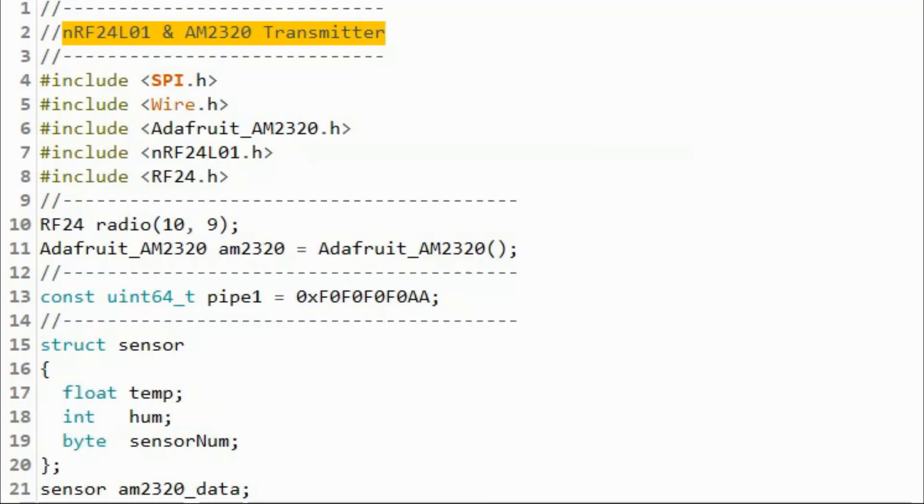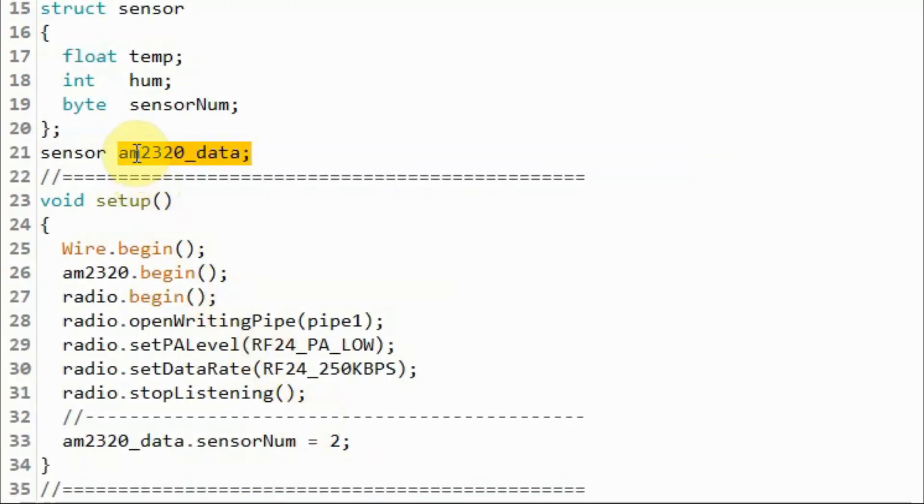This is the C++ sketch for the AM2320 transmitter. We use variable pipe1 to store the 40-bit pipe address. We have a structure named sensor with three members: a floating point member to store the temperature, an integer member to store the humidity, and a byte member to store the sensor number. We then declare a structure variable of type sensor and assign the sensor number the value 2, which will be used at the receiver side to identify the transmitter.